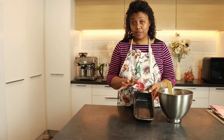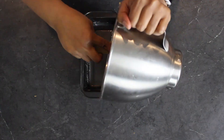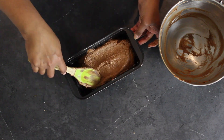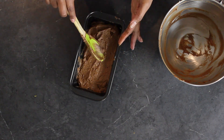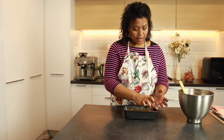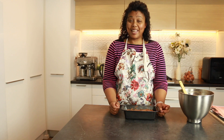My loaf tin is ready, it's greased, the cake batter is ready — let's do this. Pop it in there. My oven is preheated at 180 degrees Celsius and this is going to bake for about an hour.